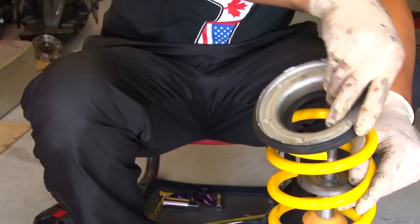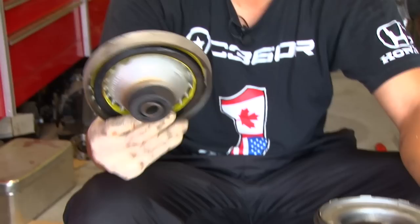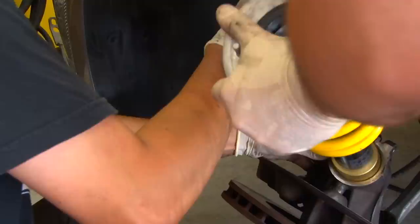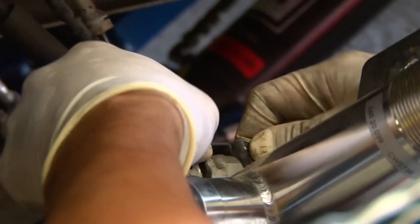We look at the indentation from where the old unit was and try to match it to the new one — right about there — and then there's another washer. We match the marking made earlier to the index and make sure the assembly is all lined up. Then we clean out the perch area because there's dirt in there, and since it's a compression fit you don't want any debris.